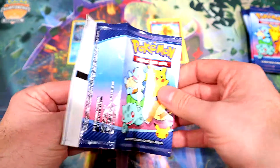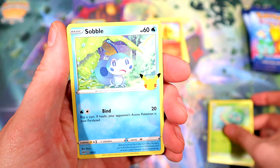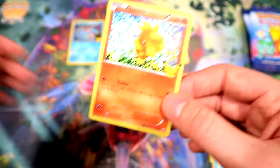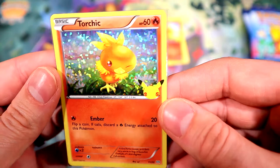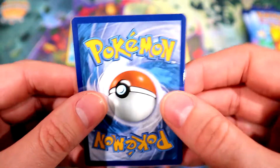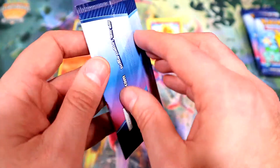I gotta stop opening them that way — I'm not used to a holo being in the front. There we go: Bulbasaur, Oshawott, and a holo Torchic. Very nice! I'm pretty sure that holographic pattern is exclusive to McDonald's — it looks similar to previous cards. Centering is not perfect. Okay, let's continue.